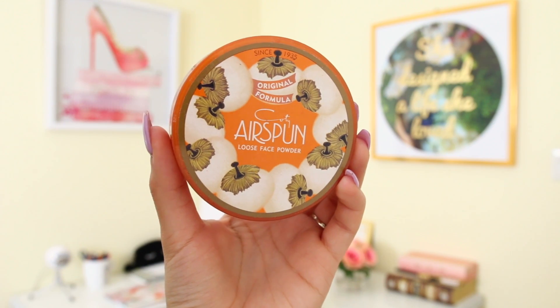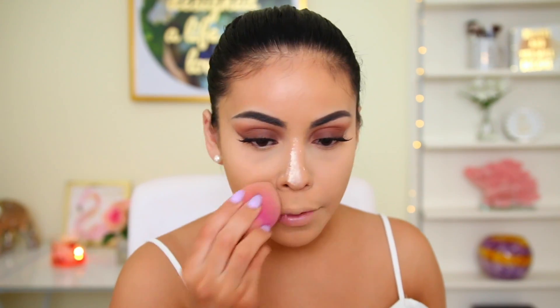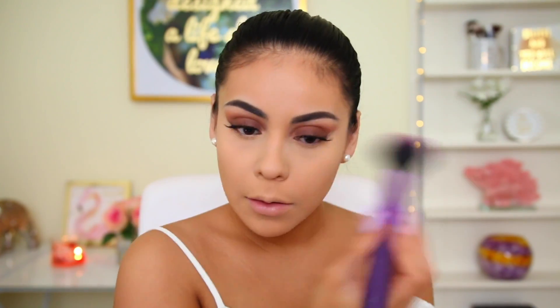I set under my eyes with Airspun loose face powder in the shade naturally natural, just setting — not baking. I applied some on the lid too and blended it out. I love setting this way because it sinks into the skin more naturally and reduces the appearance of fine lines. To set the rest of my face, I use the Rimmel Stay Matte powder in shade buff beige with a Royal and Langnickel powder brush.